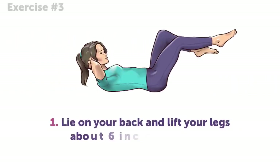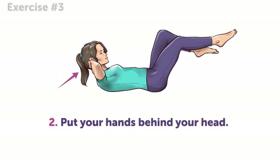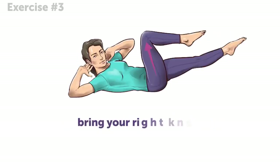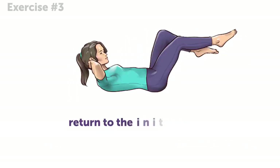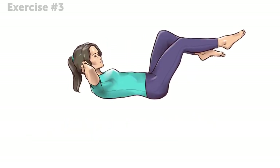Exercise number 3. Lie on your back and lift your legs about 6 inches off the floor. Put your hands behind your head and lift your shoulders off the floor. Now, the next steps will all need to happen simultaneously, so listen up! Bring your right knee up, turn your torso to the right, and touch your right knee with your left elbow. Then return to the initial position, and repeat the same thing for your left knee. One minute starts now!